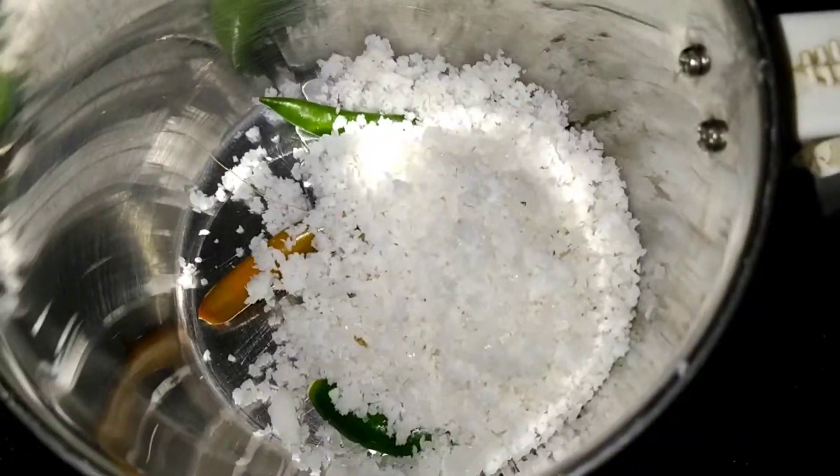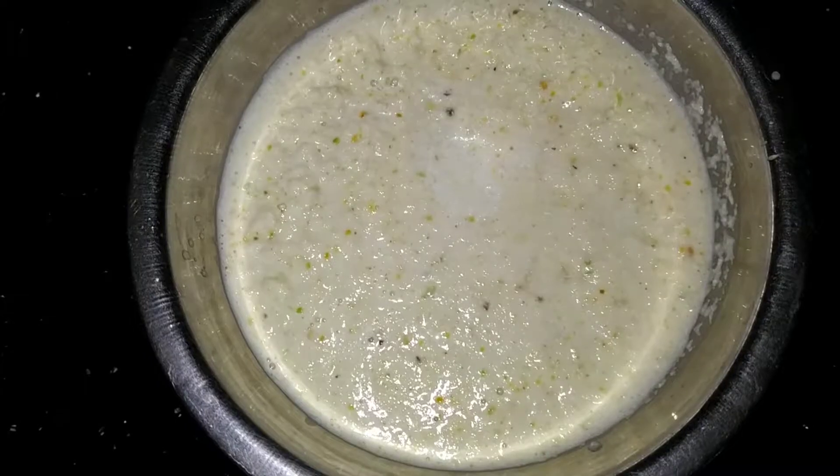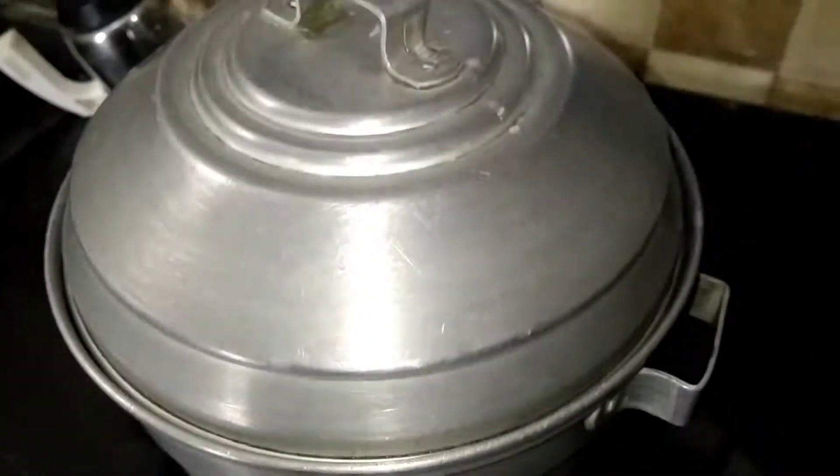We put a nice cream and a nice cream. Now we are going to clean the chutney. We are going to clean the pan.